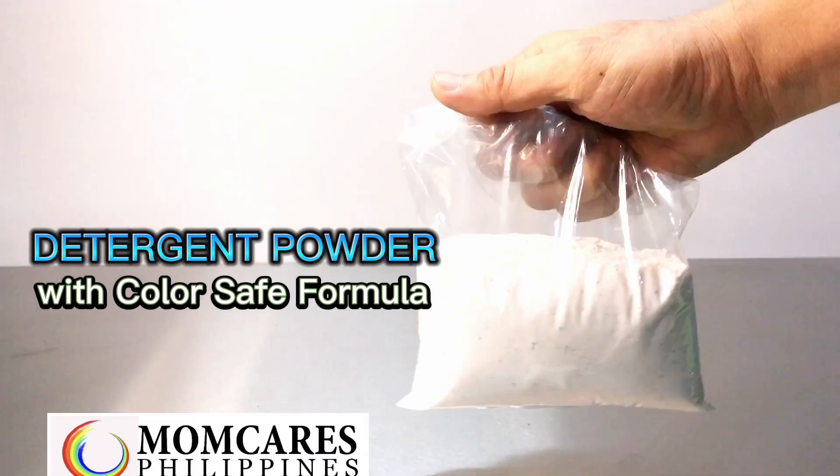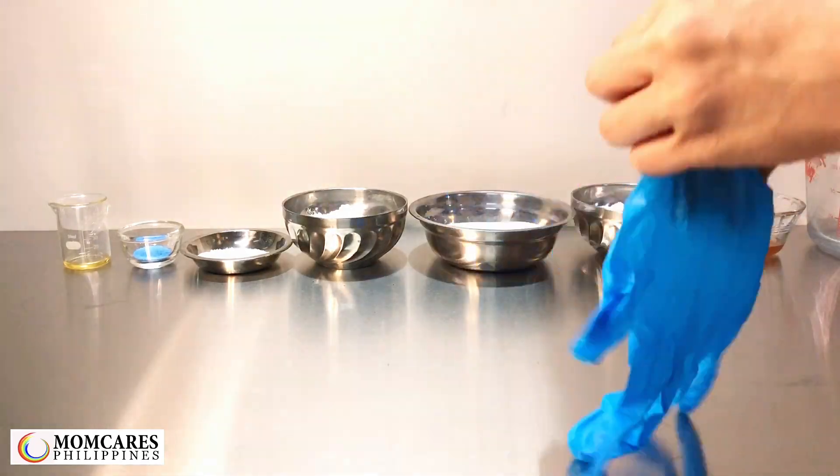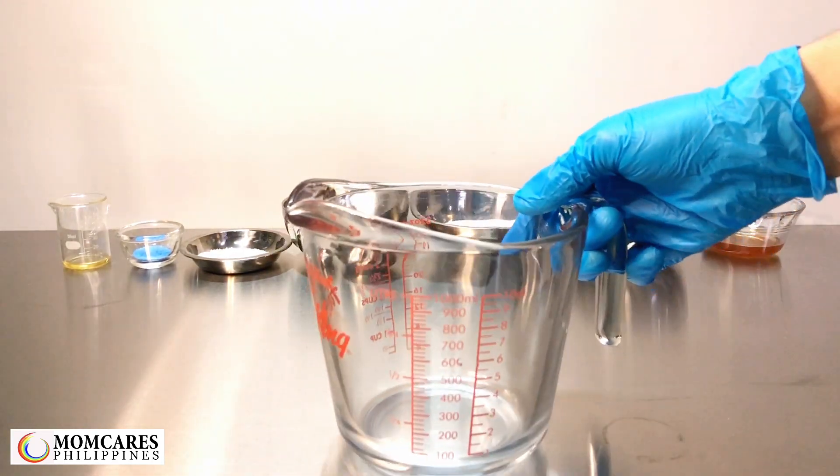Detergent powder with color safe formula. This video is only intended for lab scale production demo. Please contact Moncares Philippines for the percentage details of the formula.